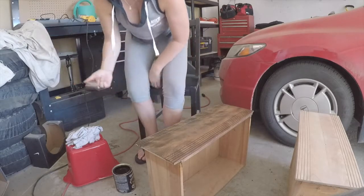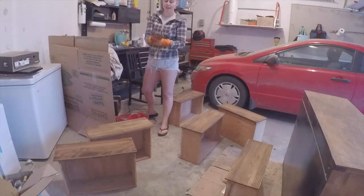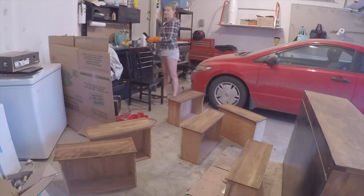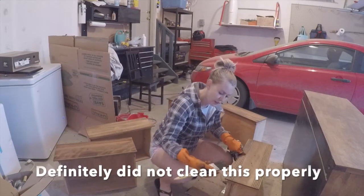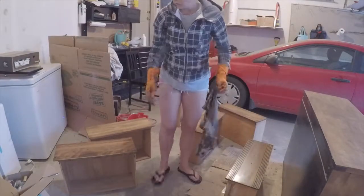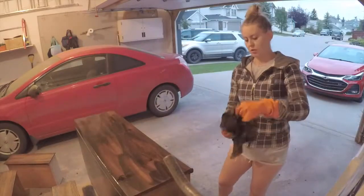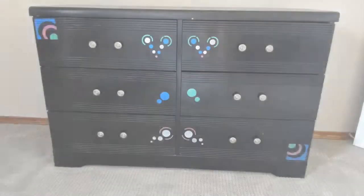I'm going to use some gloves. Because yesterday, that last coat — our first coat that I did — all in the fingernails, all in the fingernails. Couldn't get it out. It's still there. So I'm not myself right now. Definitely did not clean this properly. Before I put that on, I just can't remember.